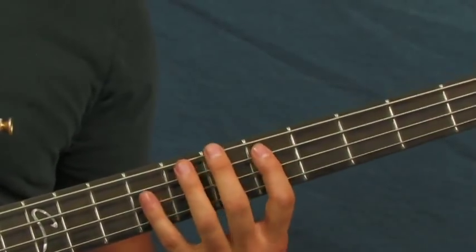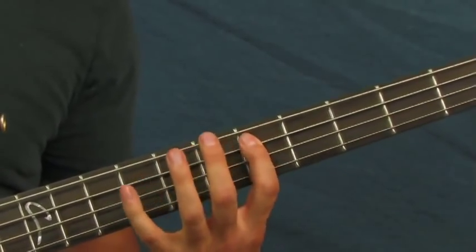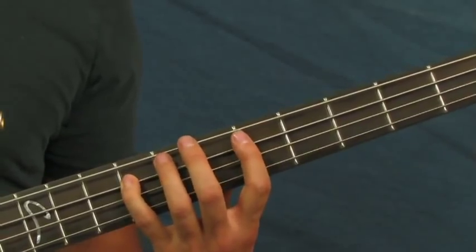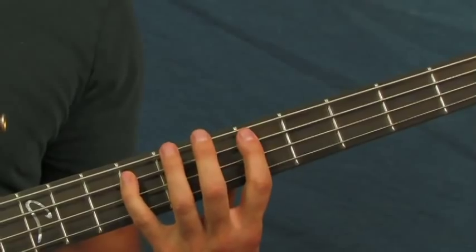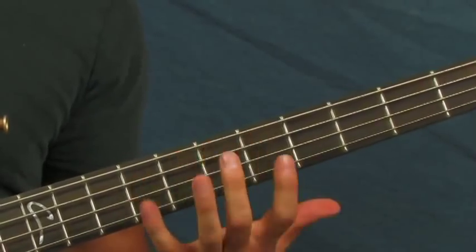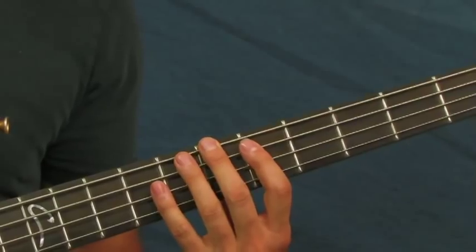If you're just beginning, that might seem like quite a stretch going from the sixth fret all the way to the ninth fret, and using your pinky over there might seem like a difficult challenge. But if you keep practicing and keep it up, it'll get easier and easier and your hands will get stronger and stronger as you go on.